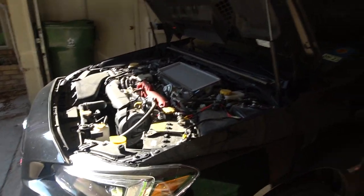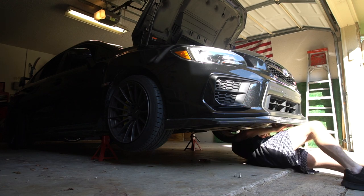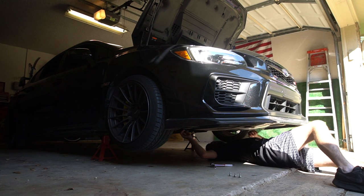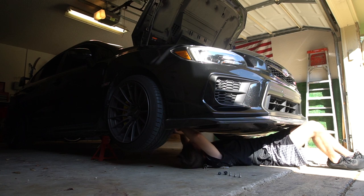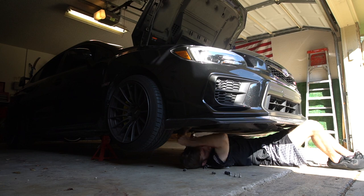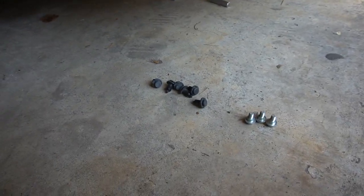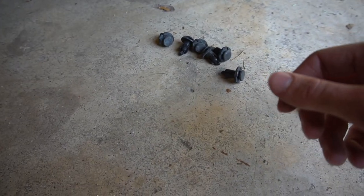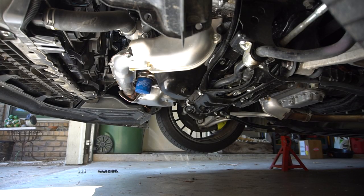All right, so we got the car in the air. I'm going to go ahead and take the under tray off, and then we'll be able to change the oil. To get the under tray off, there are three bolts and six clips — two on each side and one up inside each wheel well — and then that thing will come right out.